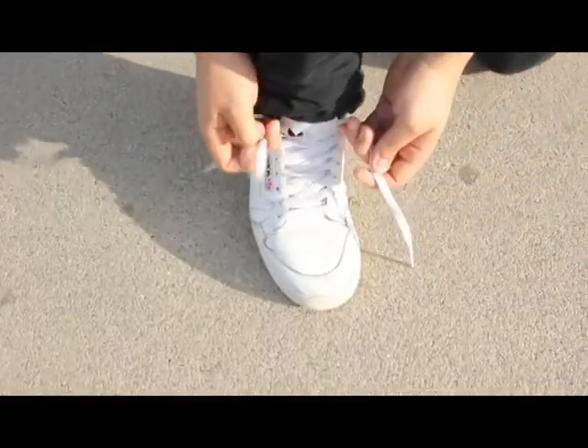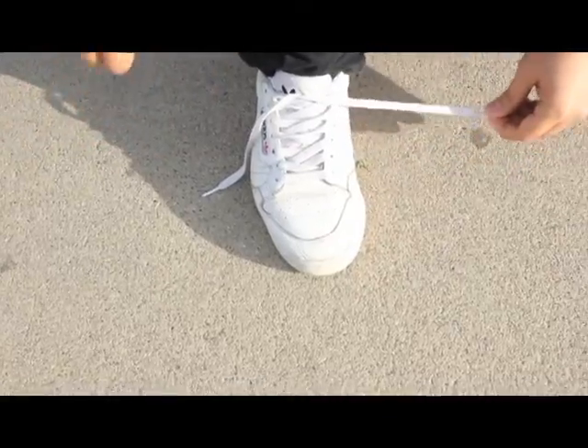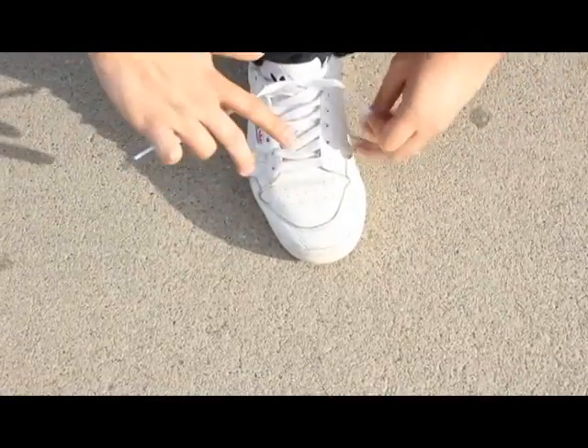I'm going to teach you guys how to tie your shoes in less than five seconds. First off we start with the normal intersection like any other shoe. We put, we grab with the pinkies.